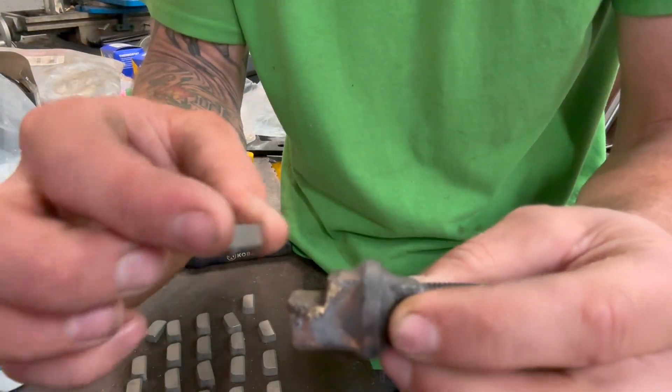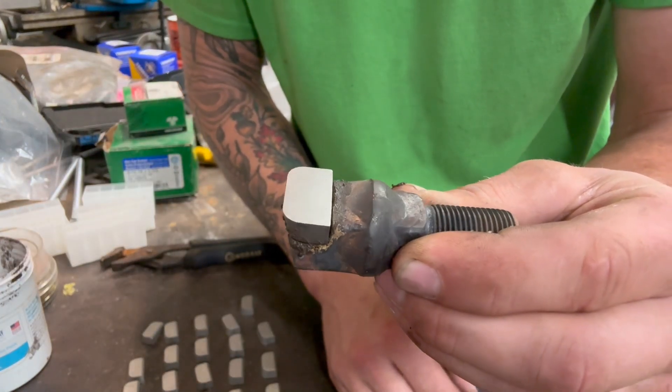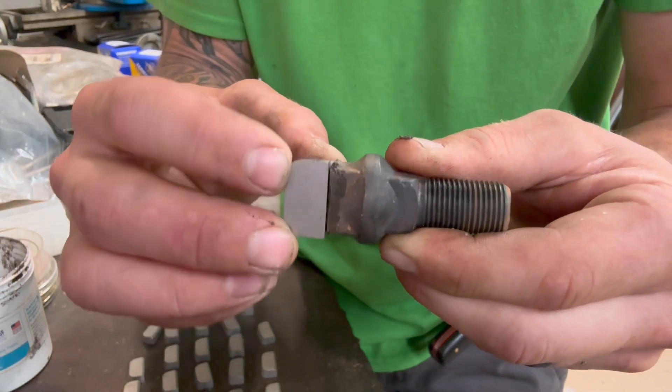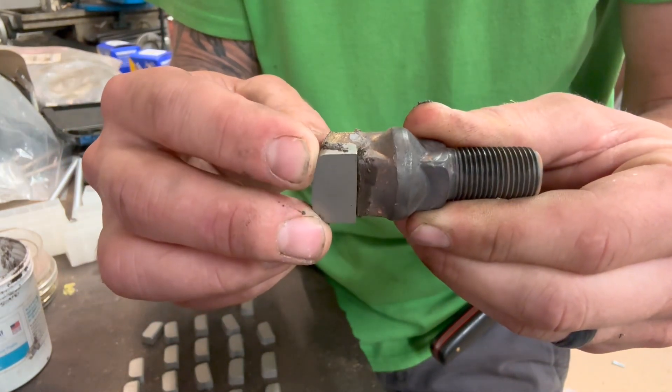When we heat it up, the silver solder is going to stick it in. We want to make sure we're square and lined up evenly, because that way, when the tooth connects to a stump, it wears evenly.